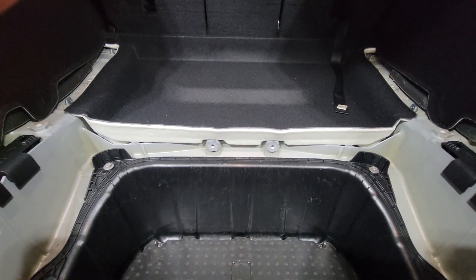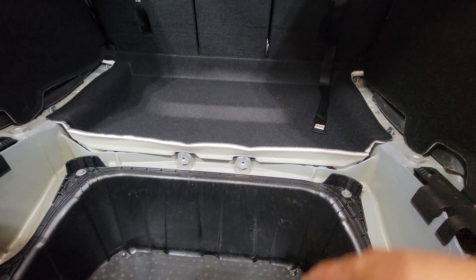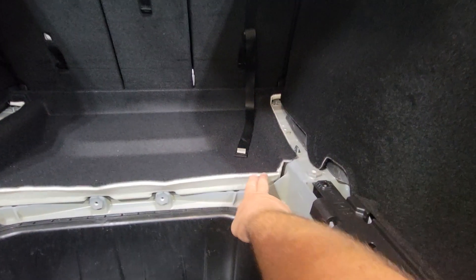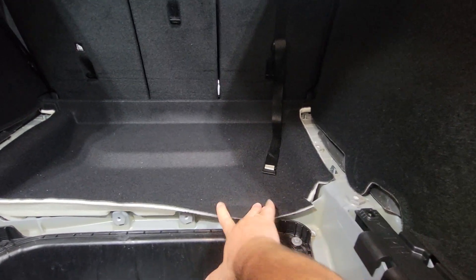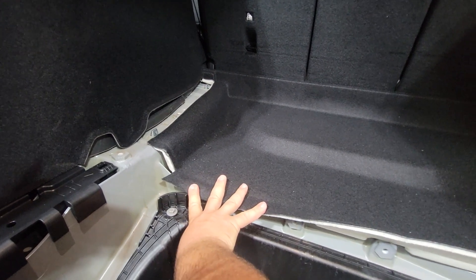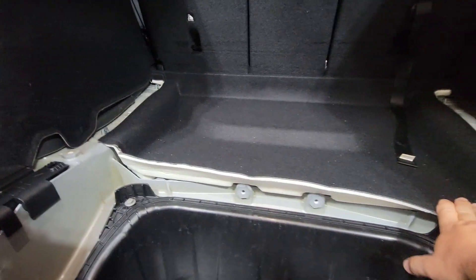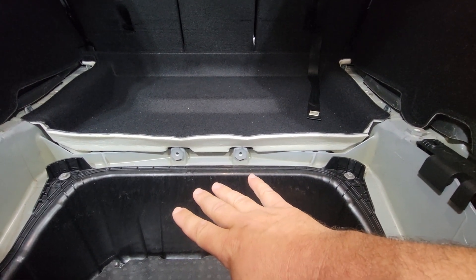I took my measurements and used a razor knife to make the cuts on the corners so this whole piece can fold right down to try to keep that clean appearance we're looking for. Now I'm going to start working on the tub section here and see how much I actually have to cut off.